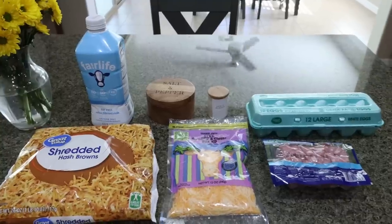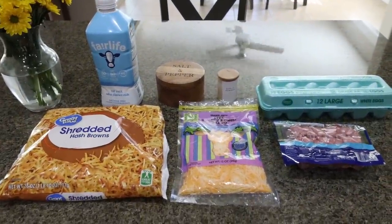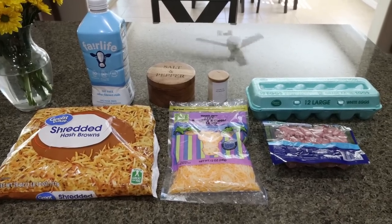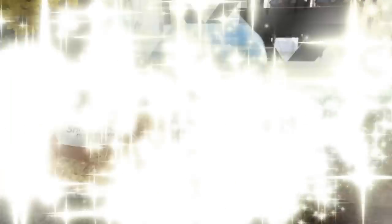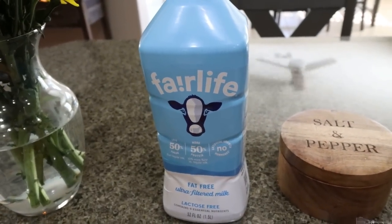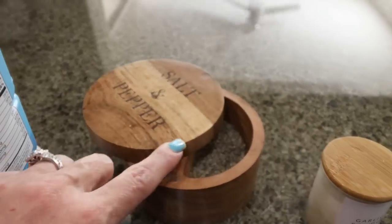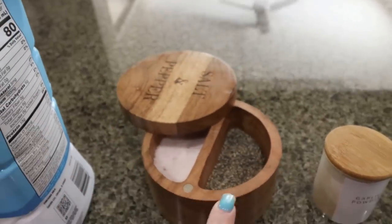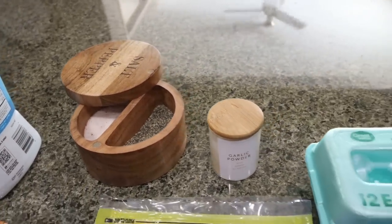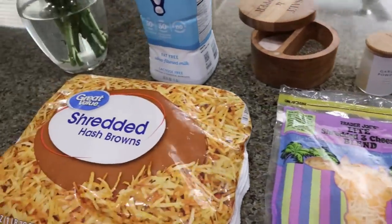For breakfast this week I am making hash brown ham and cheese egg cups. This is going to be a great part of breakfast — I'm going to pair this with some fruit. We're getting in some protein and I am excited for these. You're going to need milk of your choice. I always use Fairlife for the extra protein. Salt and pepper, garlic powder, eggs, cubed ham, light shredded cheese, and hash browns.